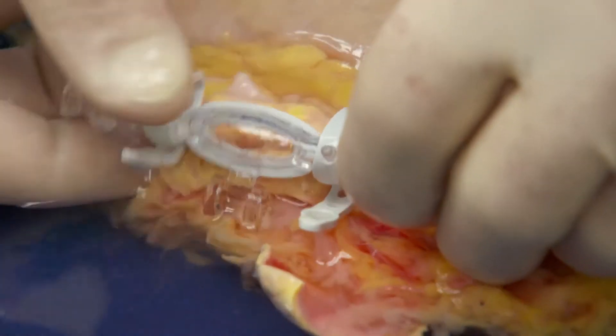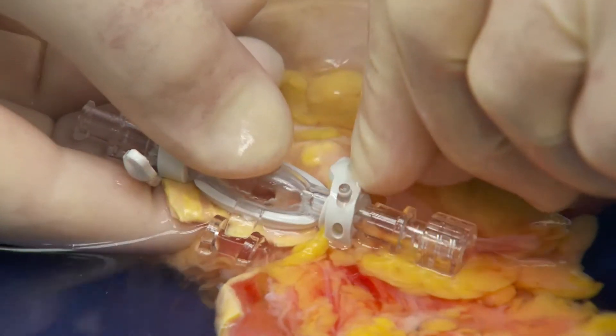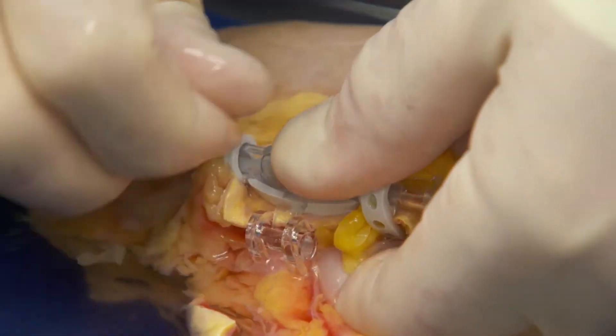Once the patch is laid flat, close the top portion of the cannula onto the patch to create the seal. At this point, continue to apply pressure while tightening the outer rubber tensioning straps, which will form the seal. At this point, cannulation is complete.